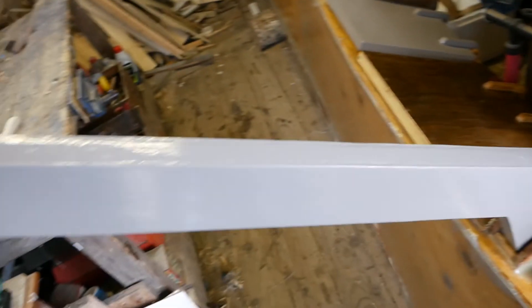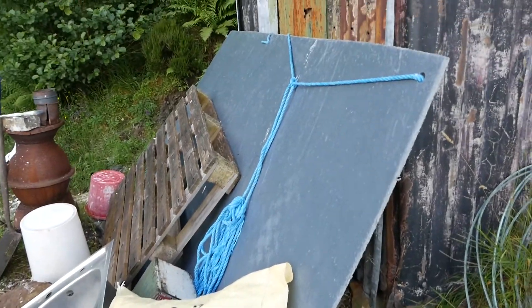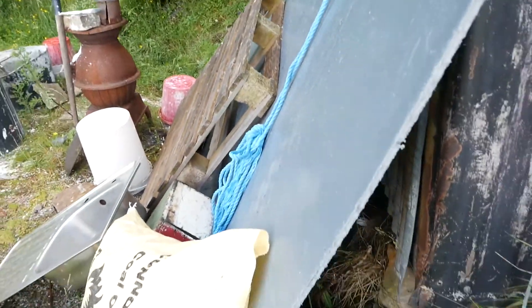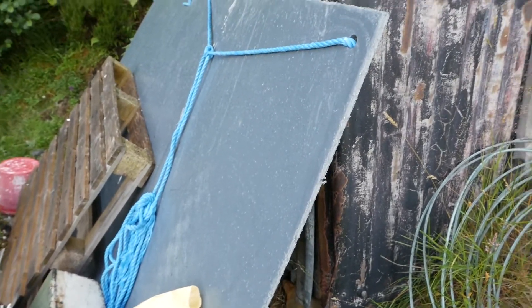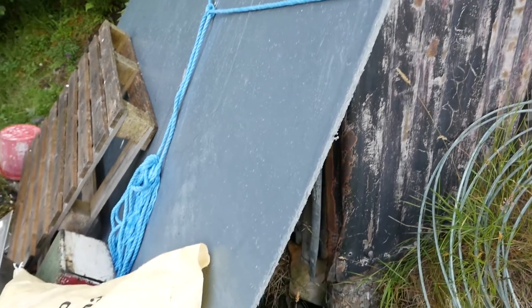Originally I was going to build the deck out of plywood or some slotted planks, but I decided to use this polymer sheet instead. It's a really sturdy polymer sheet with a grip pattern on it, and this is what's going to be used for the deck. It makes it a lot quicker — I'll just screw it down to a frame. It's pretty waterproof, doesn't require any epoxy or paint, has a grip pattern, is very strong and durable, and it's already grey. Pretty cool.